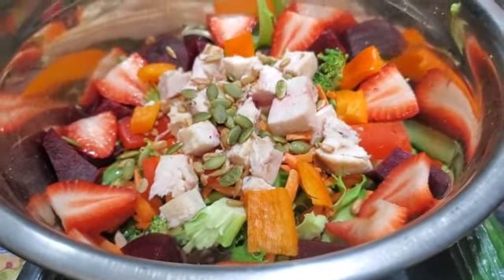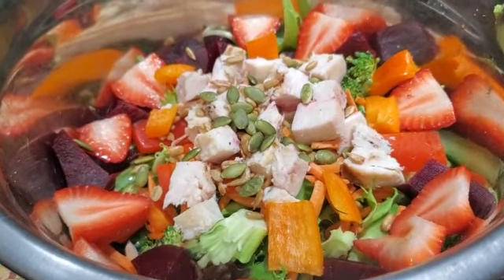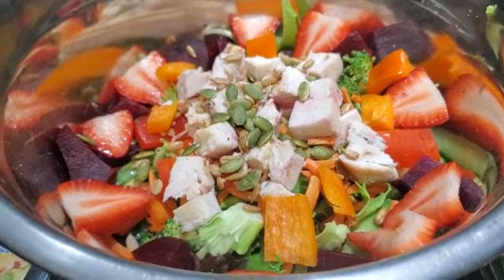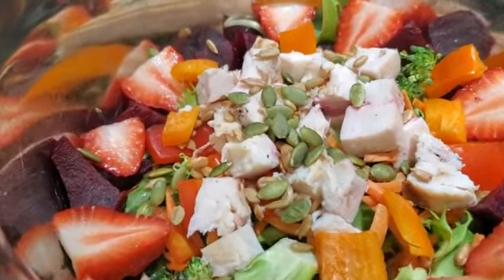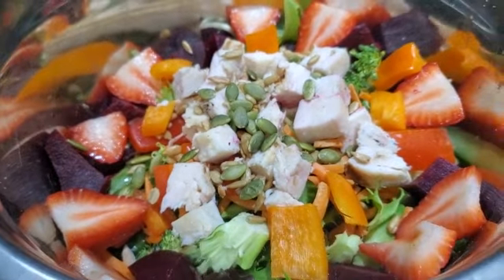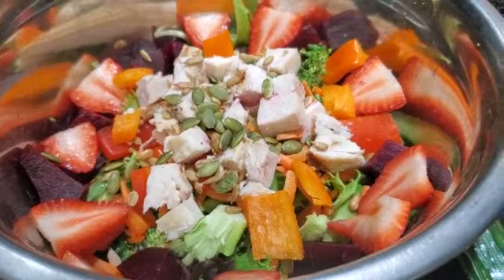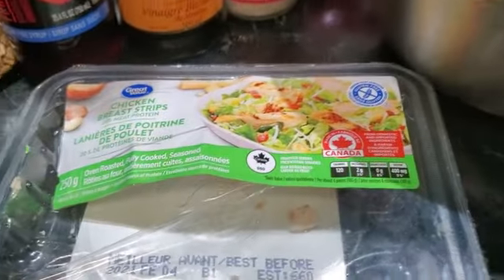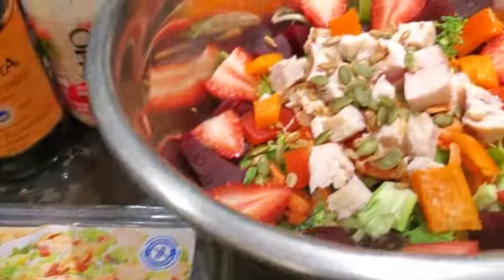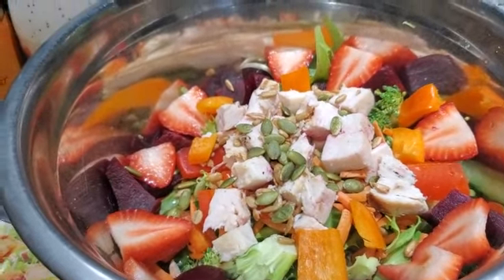For those of you on the blue and purple plan, this is only going to be about one smart point for this whole meal because you're only going to count the seeds — and I don't even think I put that many on, I just sprinkled a little bit. Those of you on the green plan, you're going to count how much chicken and then whatever dressing you put on.